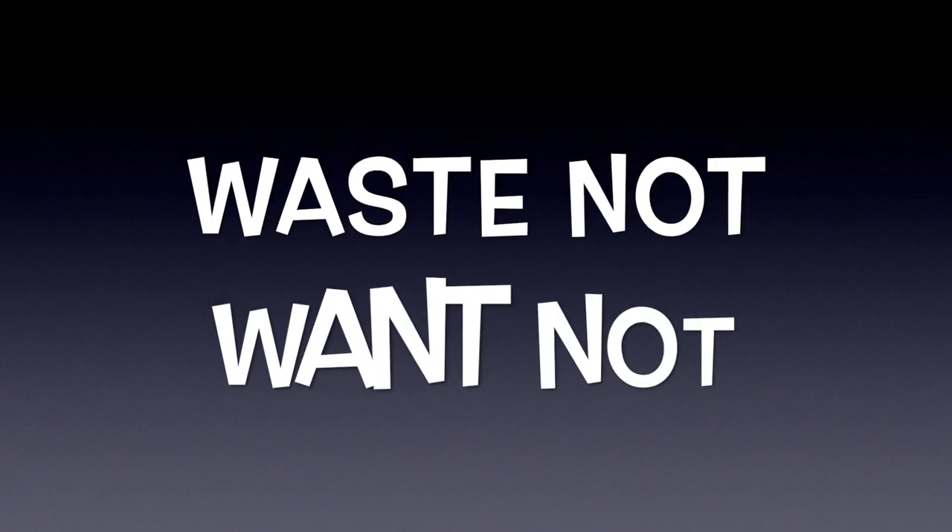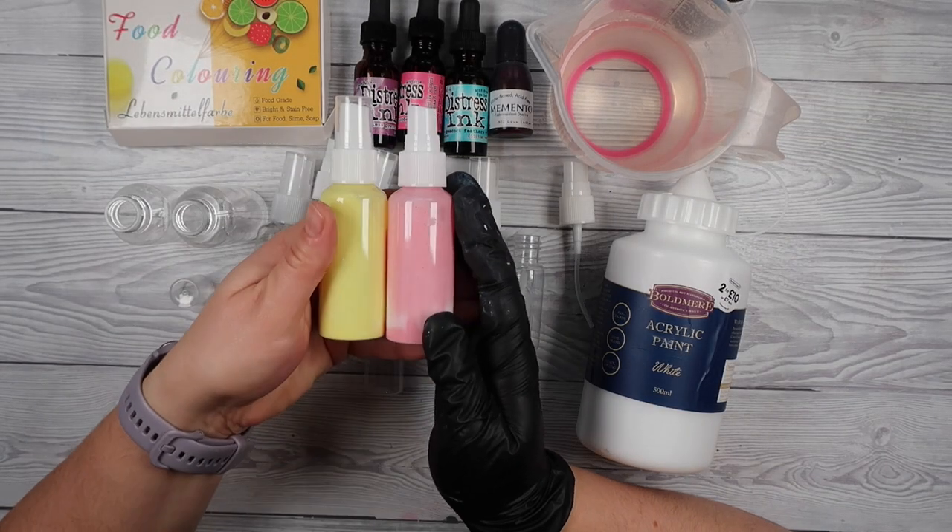Hello and welcome to Saturday Night Crafting. I hope you've got your drink ready — I've got my glass of wine. We are going to do some fun creative crafting tonight and we're going to be focusing on not wasting products.